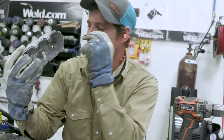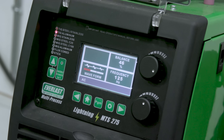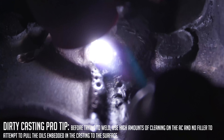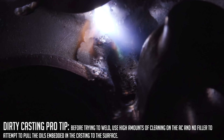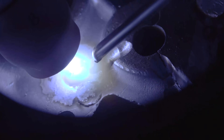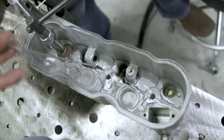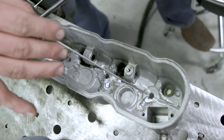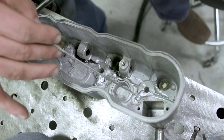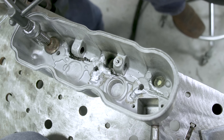All right guys, we got this all cleaned out, the holes drilled, and we got the cracks ground out into a U-groove all the way through. I'm going to go ahead and fire up the Everlast. I cranked up the cleaning and ran over it a couple times to bring out all the impurities like oils and grease — that'll give me a better weld. We're going to grab some filler wire and run a little bead on there.